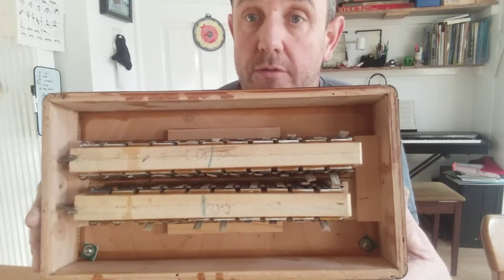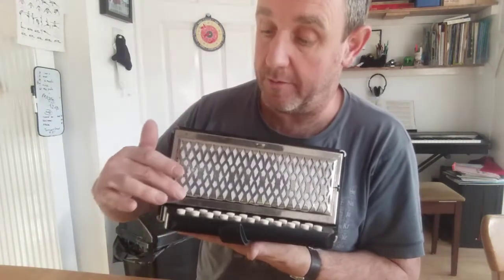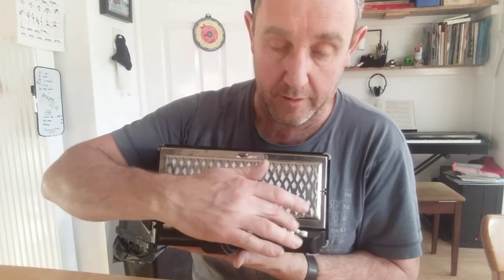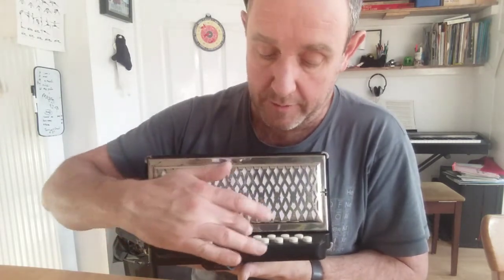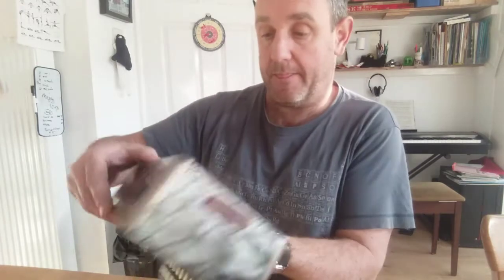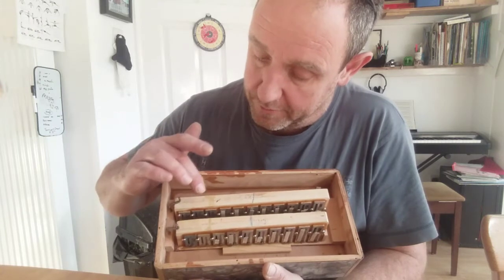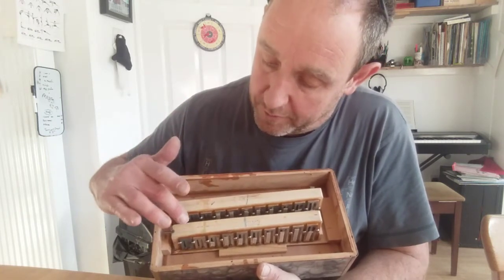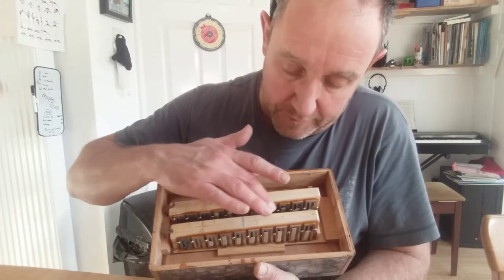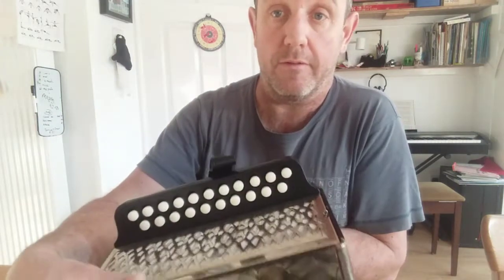Now the reed blocks correspond to the buttons. One row of buttons has got 11 buttons, the inner one's also got 11, and one row has got 10. So the reed blocks are corresponding to the rows of the buttons.